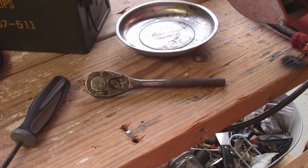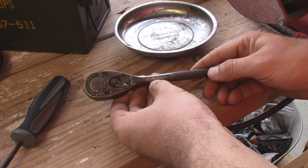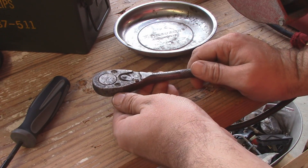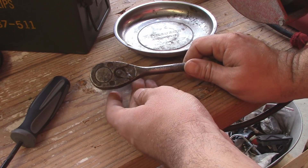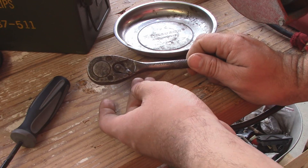Well, guys, so for your viewing pleasure, I have today an antique Plumb — or Plumb. It seems there are a lot of different pronunciations for this brand of ratchet tool company, I should say.